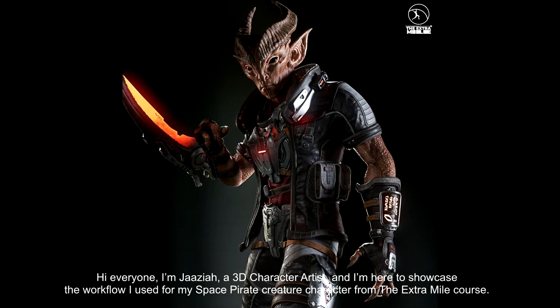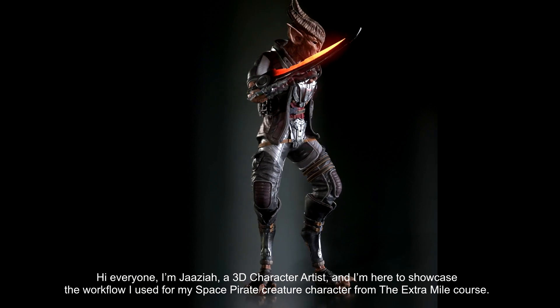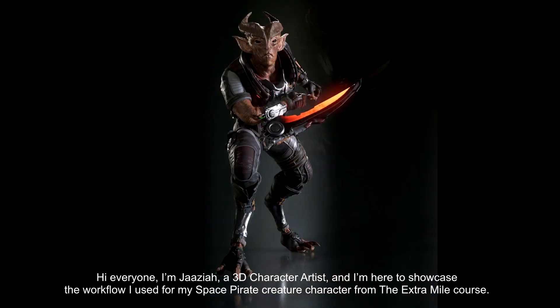Hi everyone, I'm Josiah, a 3D character artist, and I'm here to showcase my space pirate creature character from the Extra Mile course.